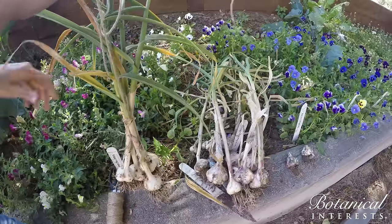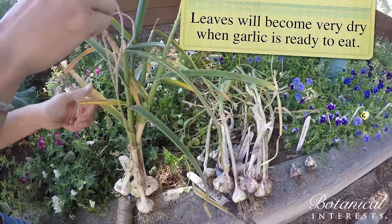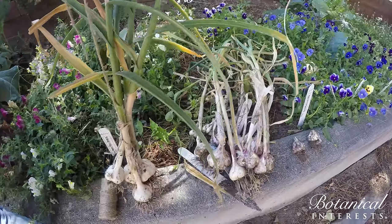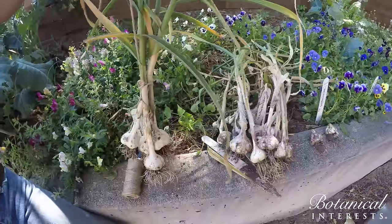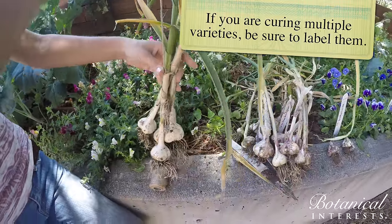You hang it in that space with good ventilation, with up to 20 bulbs, for three to five weeks. You'll note that the leaves and the stems will become crackly and very dry — that's when it's done and it's ready to eat. You also want to make sure that you label it if you have several different varieties growing so that you remember.